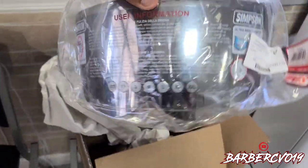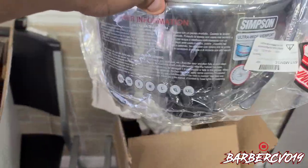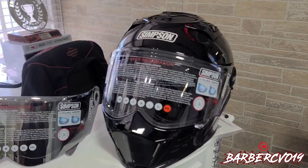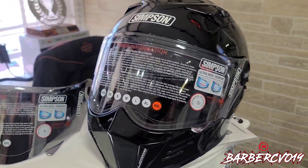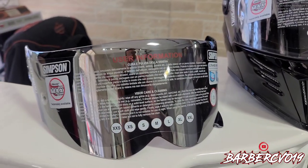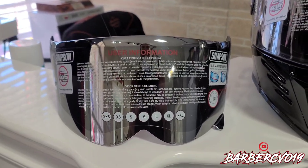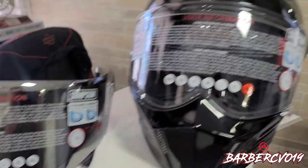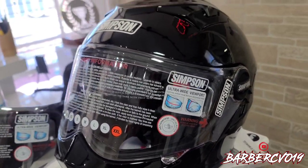I also have right here the chrome visor for the Simpson helmet. I'm gonna open it up for you guys to see. So I opened it up — there's the beauty right there. The helmet comes in black with a clear shield, and I also bought the chrome shield separately. That is not included with the helmet — you actually have to buy it separately. It's about 75 bucks plus tax, so make sure you know the chrome shield does not come with it.